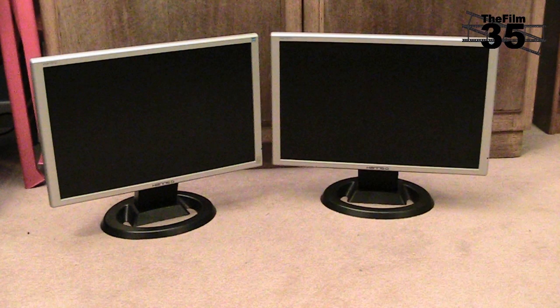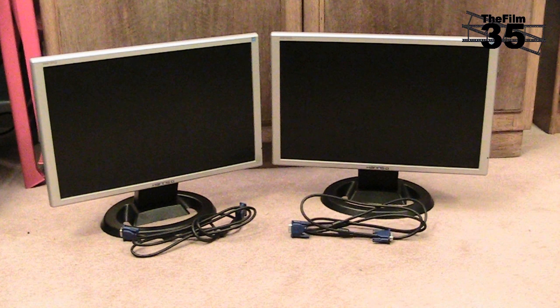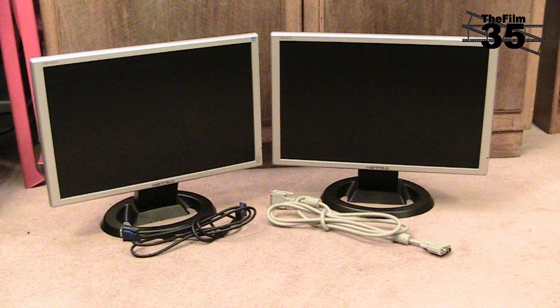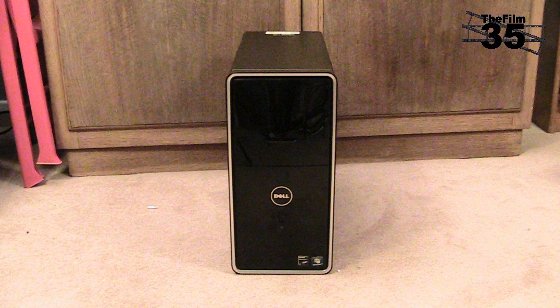You will need one external monitor if you're using a laptop, or two monitors if you're using a desktop, preferably the same size — but if they're not, we'll come to that later. You'll need one VGA to VGA cable if you're using a laptop, or either two VGA cables, two DVI cables, or one of each if you're using a desktop. And either a desktop or laptop running XP, Vista, or Windows 7.